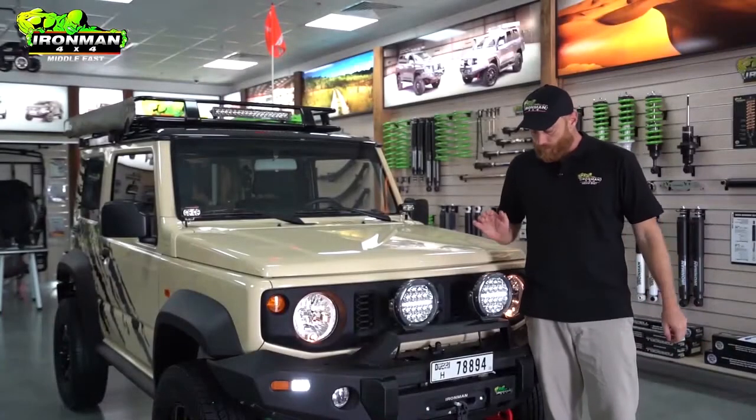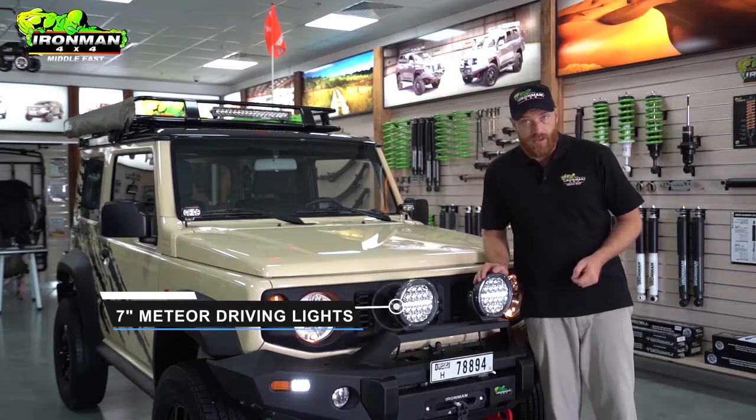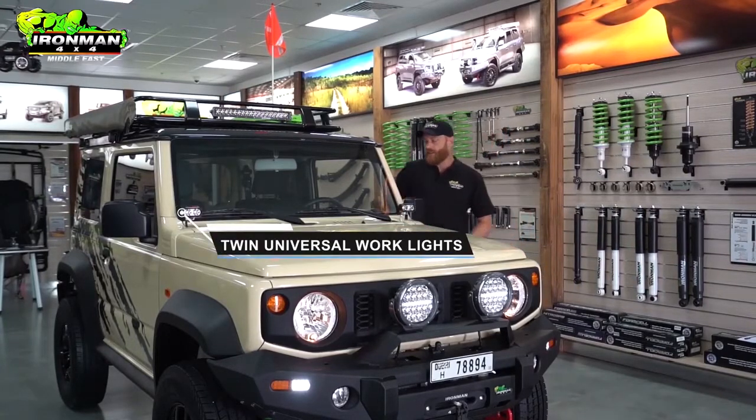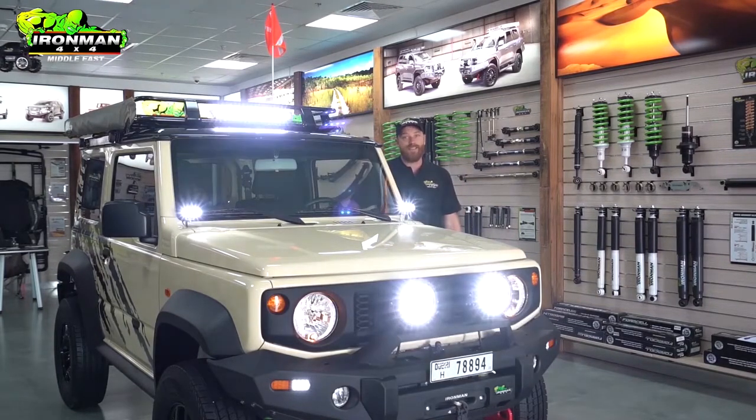For lighting up front, we've got the 7-inch Meteor Spot Spread Combo with the daytime running lights — these things are bright. And once you combine them with the adjustable twin work lights and the 19.5-inch LED bar, your drives out to your favourite spot are just going to become that much easier.